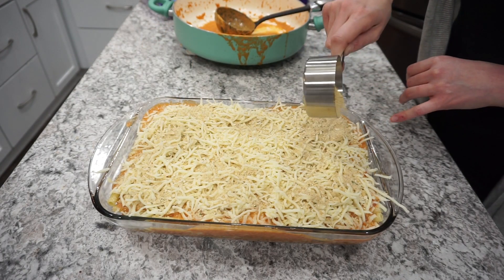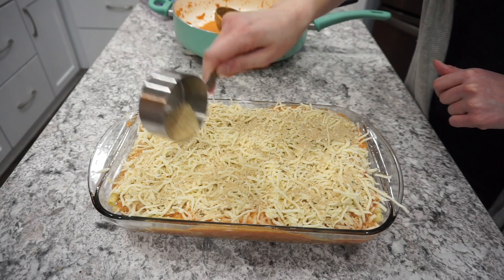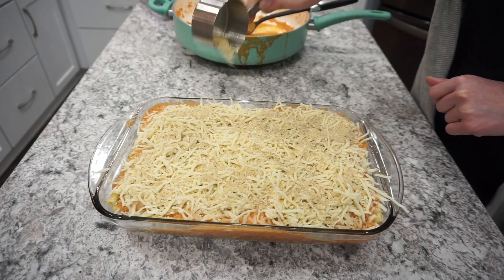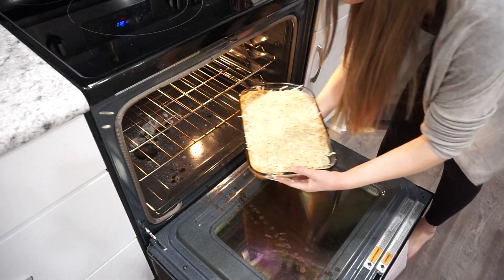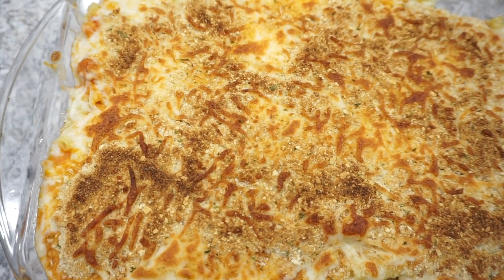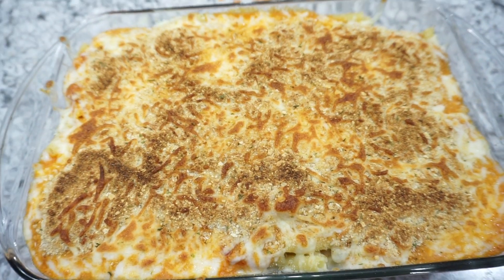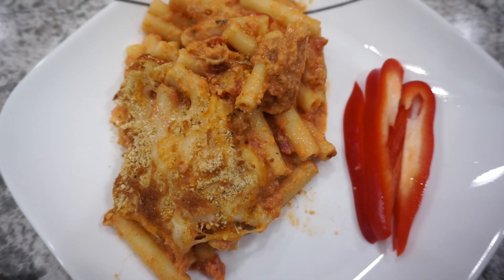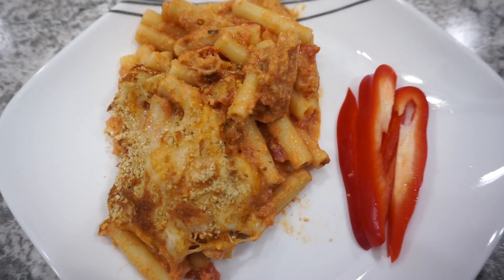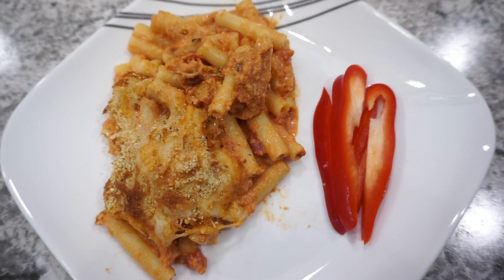It turned out absolutely delicious. I just stuck this whole dish under the broiler for just about five minutes or so, just until all of that cheese started to brown and everything kind of crisped up. If you like the five cheese ziti al Forno from Olive Garden, I definitely think you would really enjoy this dish. The only thing I would do differently next time is add just a touch of salt to taste in the sauce before adding it into the pasta.